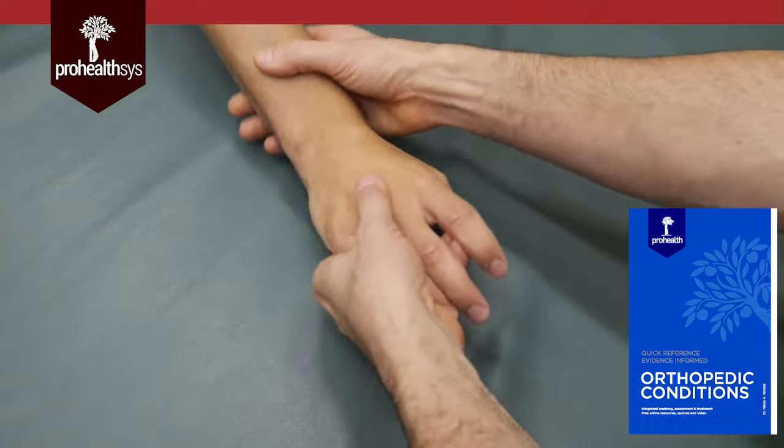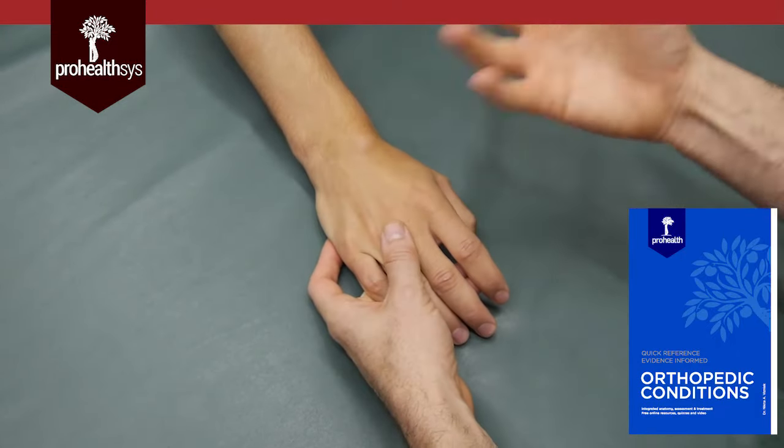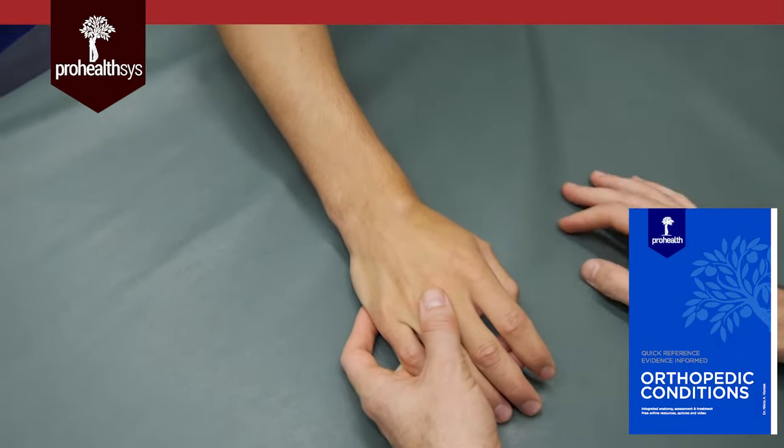If this was getting in the way of being able to do certain activities or actions, then you might want to look at surgical interventions. It's a minor surgery, so it's relatively quick.